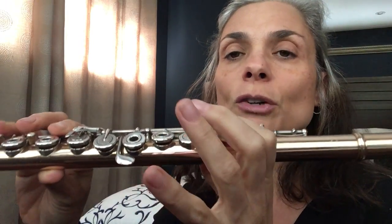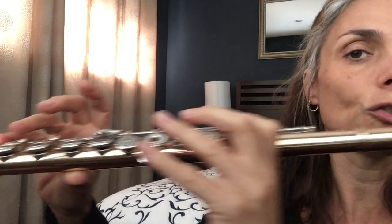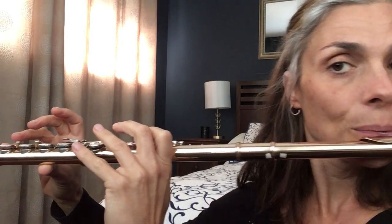Then we have thumb B-flat. Thumb B-flat is when you get rid of your right hand first finger and you switch it over to your thumb. You slide it to your double key over here. So that's called thumb B-flat — you have your thumb on this double B-flat key, and then you have your pointer, your left hand pointer down. And then pinky as usual. So that's thumb B-flat.